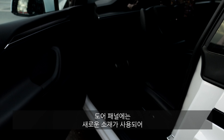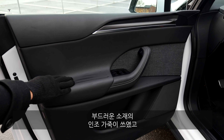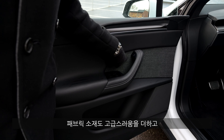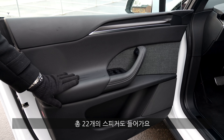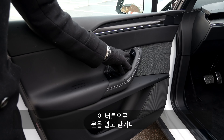Inside the doors there are new materials — really good, all soft touch. The whole interior is now animal-free. Here, the fabric inserts look pretty premium. There are also 22 speakers overall in the vehicle with a new premium sound system. This is how you open and close the door now — you can also close it by pressing the brake pedal.